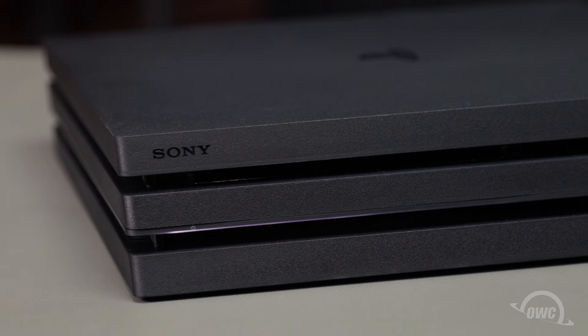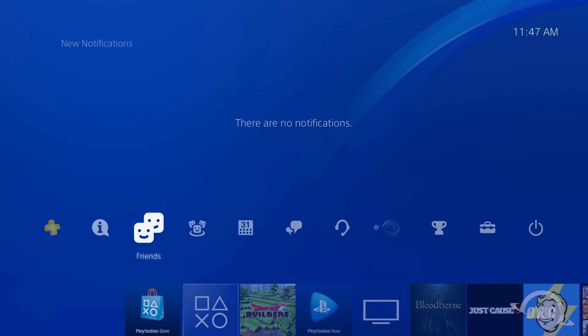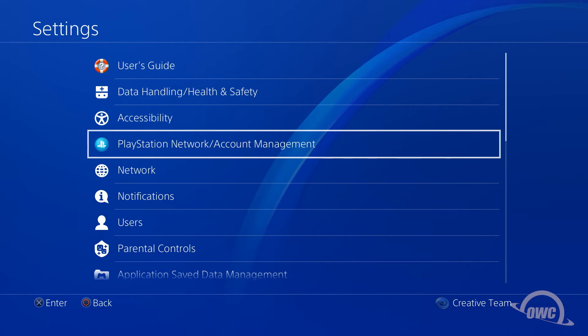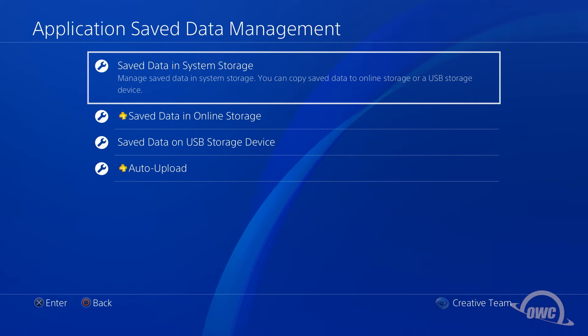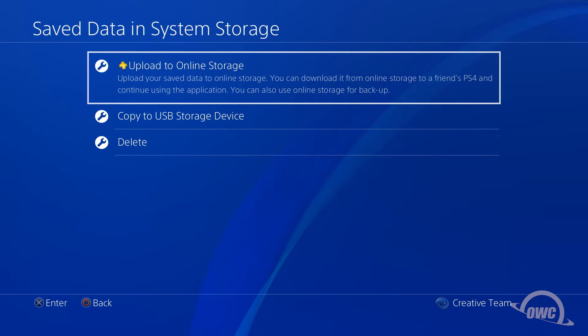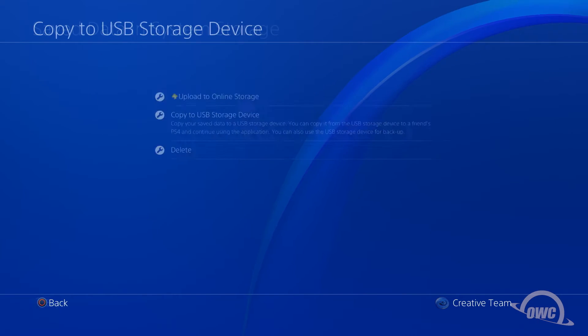Before we start with the installation itself, it's important to back up any saved data you may have. There are a couple ways to do this, but the simplest is to copy over just your saved game data. To do this, go to the Settings menu, then select Application Saved Data Management, then Save Data in System Storage, which is basically everything on your system's hard drive. You can choose to either upload to online storage for any PlayStation Plus members, or copy to USB storage device, which is what we're going to do.